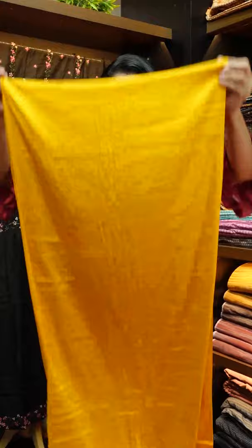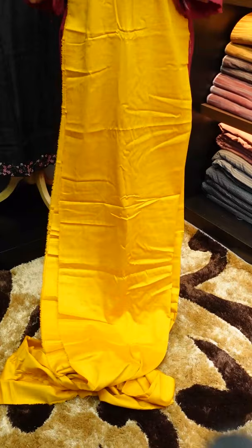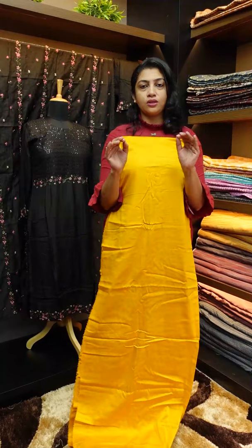I have the full length here — it is not folded. This is a top in a nice mustard color. It is a glazed cotton fabric with a satin finishing.